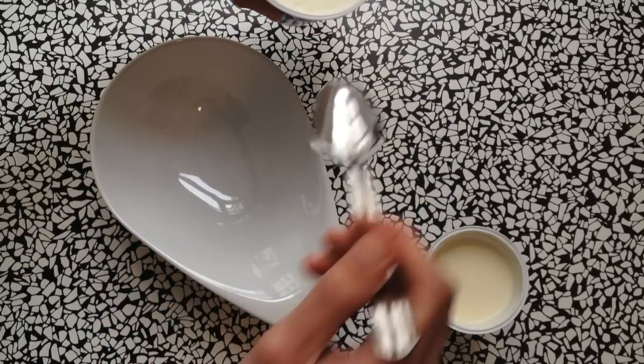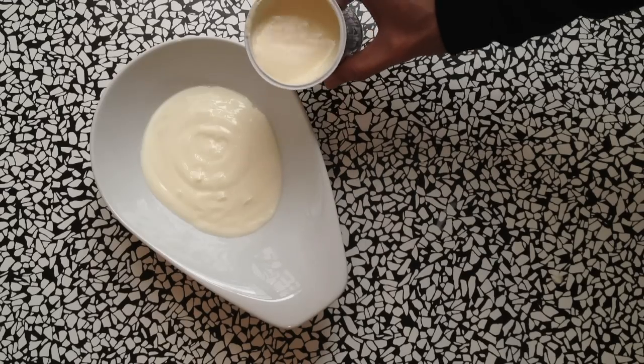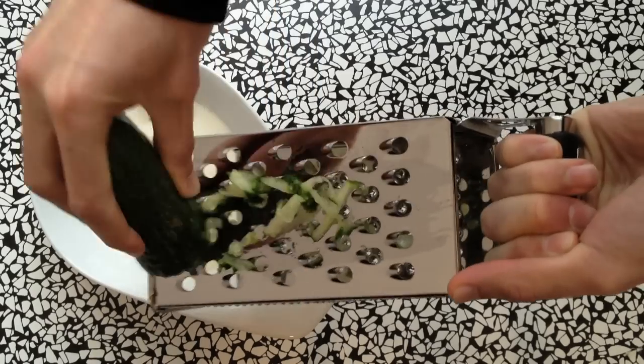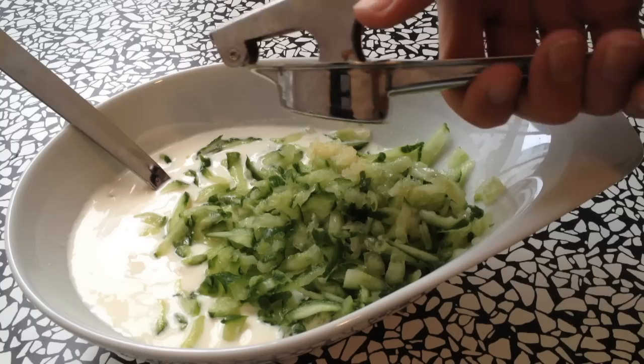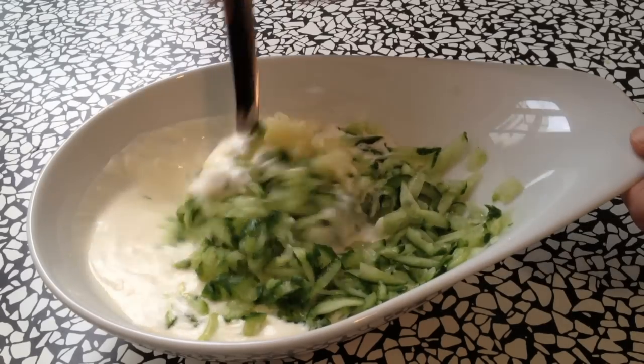Start by adding about 200 milliliters of yogurt, then add about 50 milliliters of the single cream. Grate about half of the cucumber, add the garlic, and give it a good first stir.